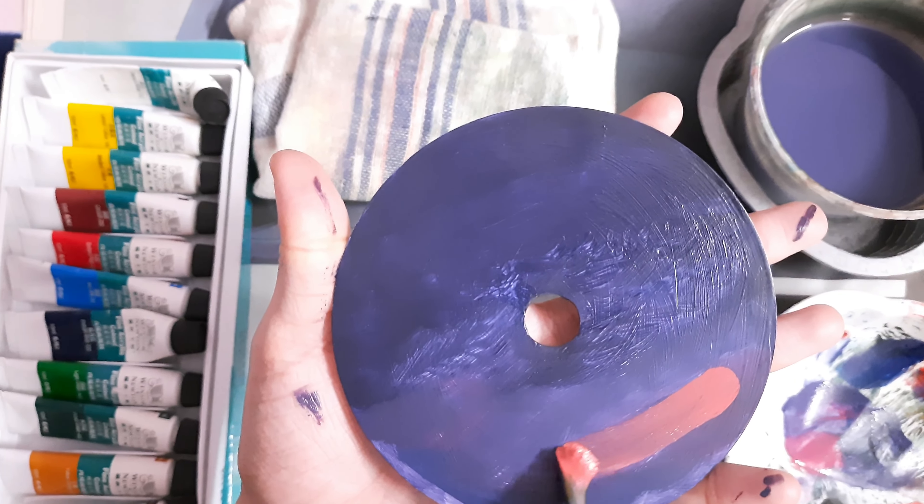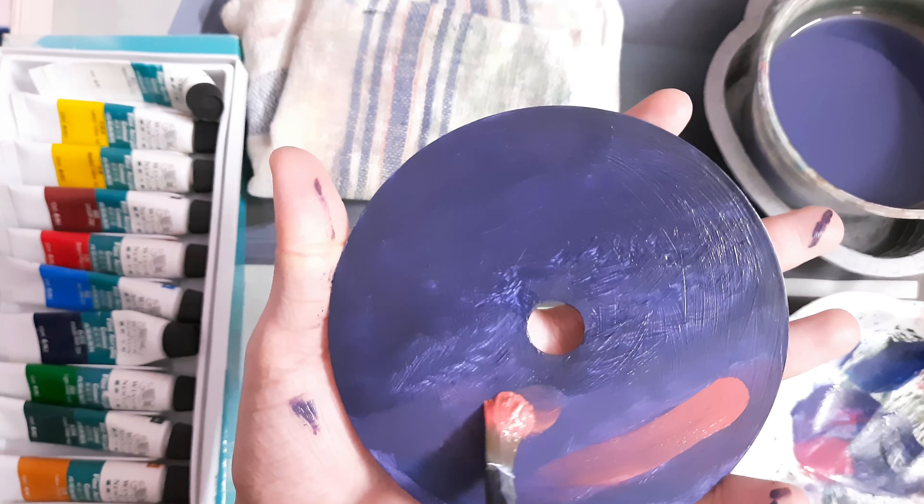I have already gessoed the surface. You can use white acrylic paint too for this purpose.